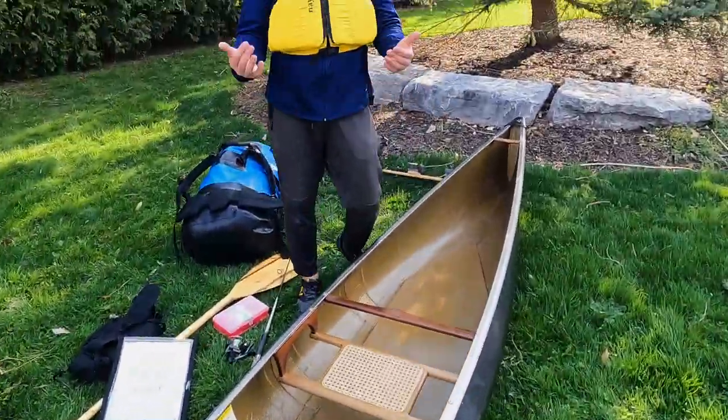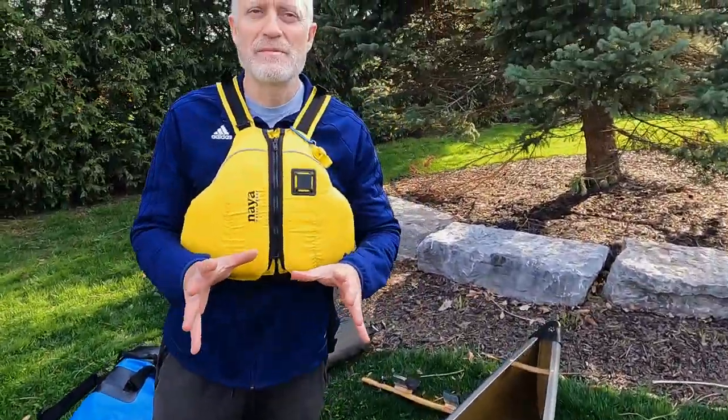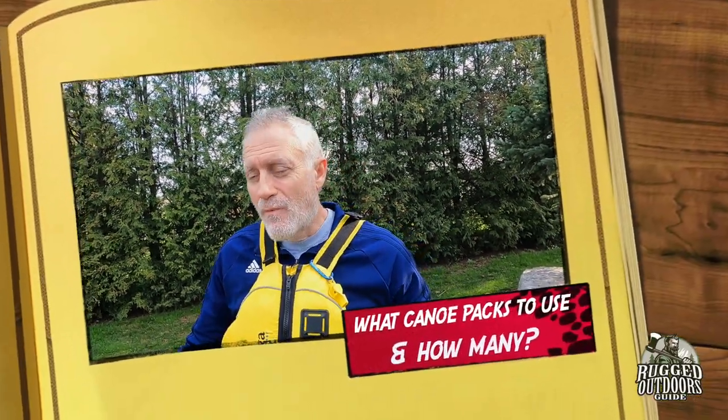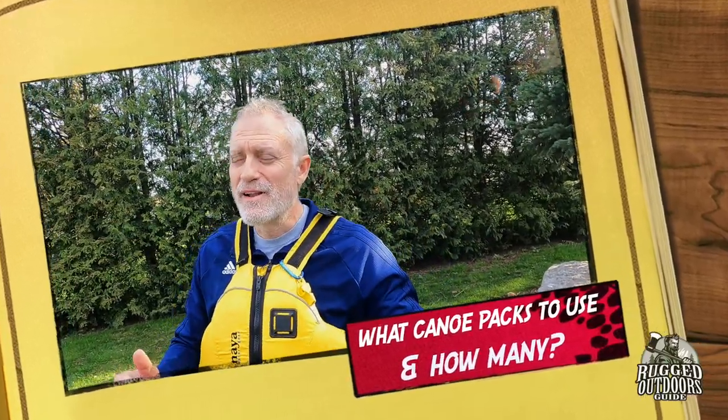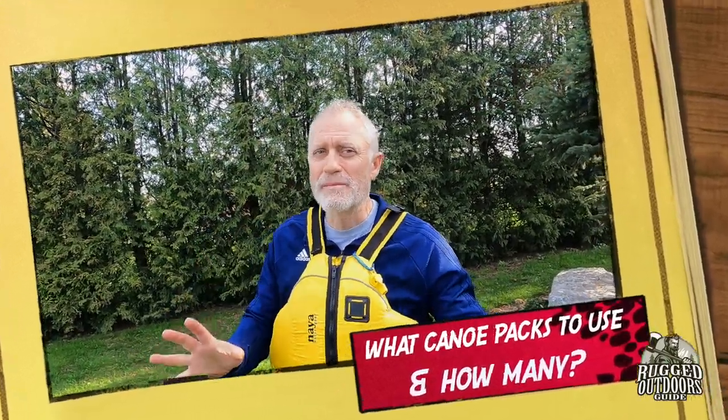Hey guys, welcome to Rugged Outdoors Guide. I'm Pete and today we're going to be talking about something that might not be so obvious for everybody, but I think it's super important — and that is not how to pack for your trip. That's going to be another video, but this one is what packs to buy if you don't already have your own packs, and what packs I use on my solo and tandem trips. I've been doing this for a long time and here's what I use.